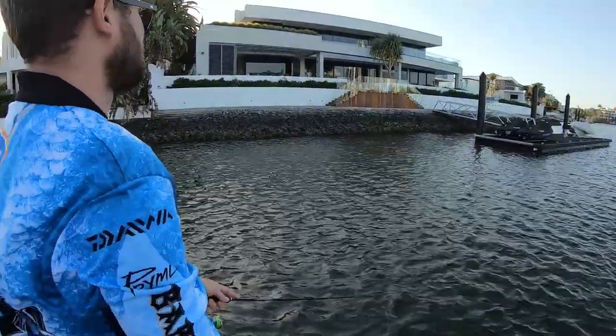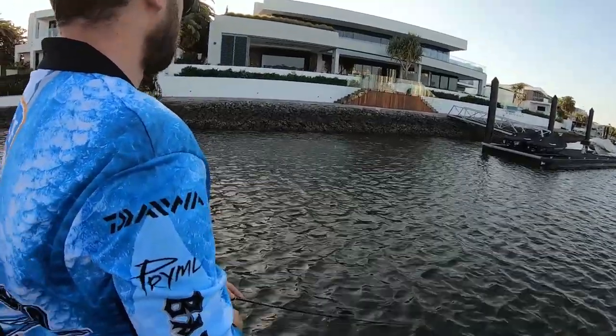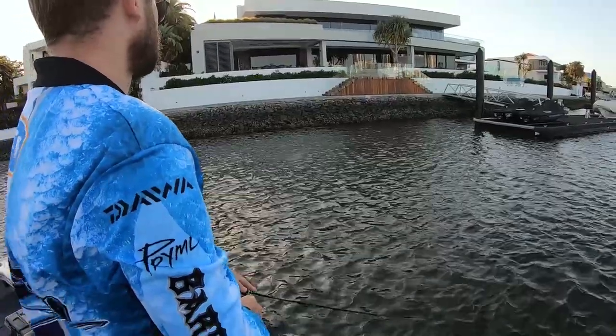Come on, gotta get exploded on dude. Boom! Trev's just annihilate poppers. Those little ones and then you lose them for good.